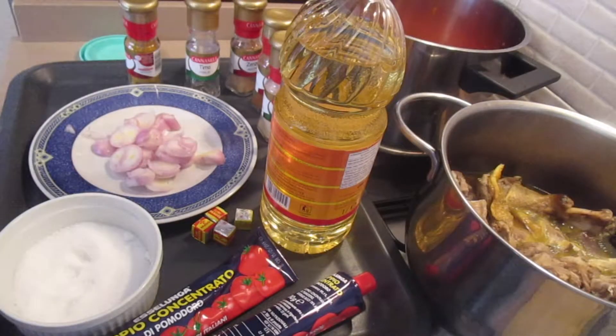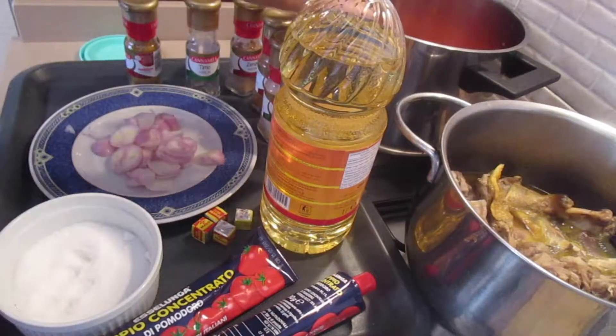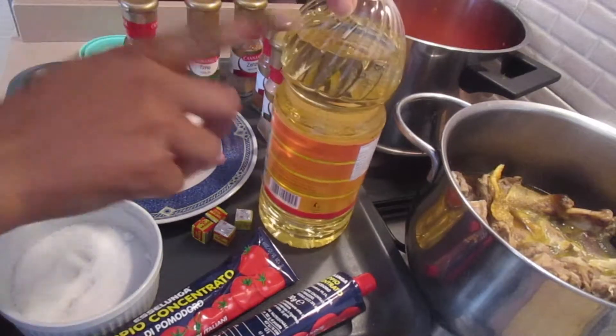Hi guys and welcome back to my channel. Today I'm going to show you how to make this tomato stew with chicken and beef.